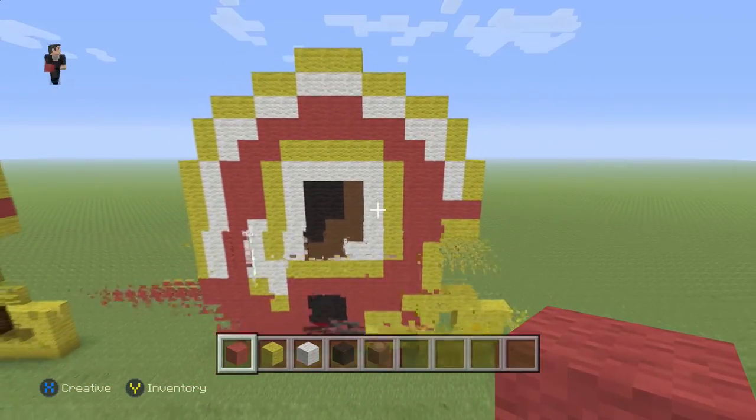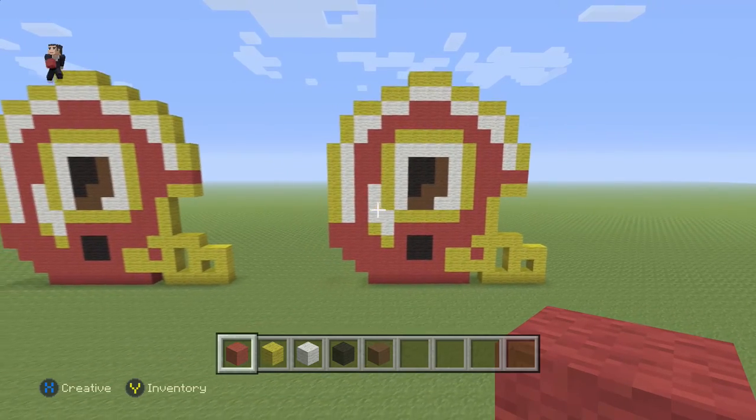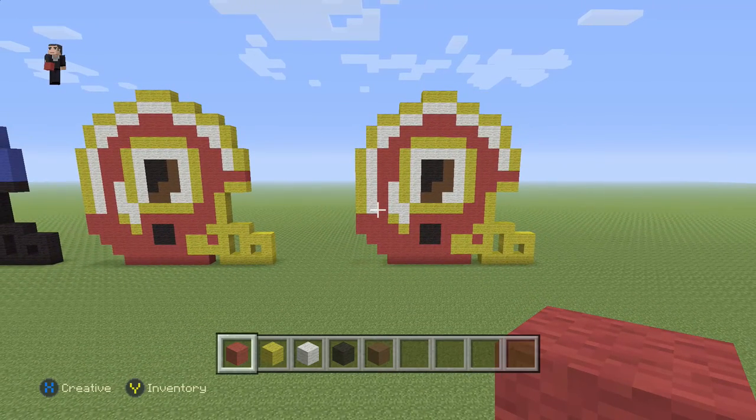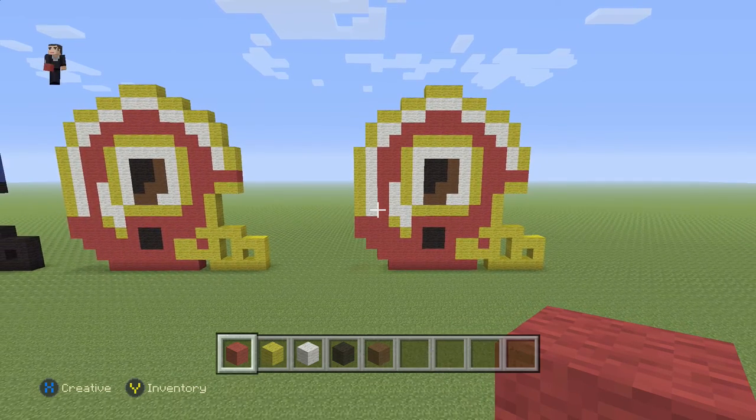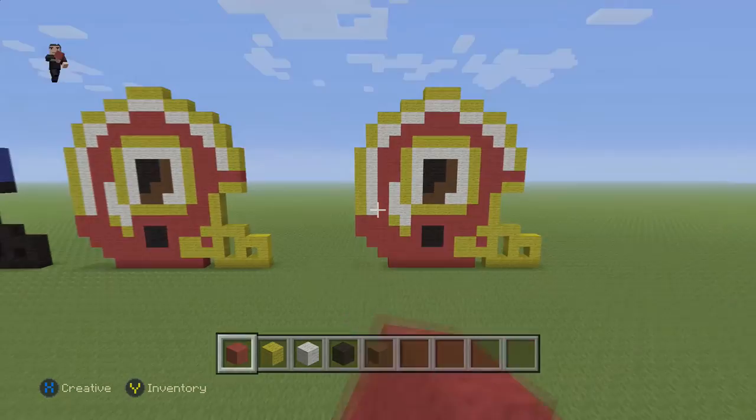And there we go — we have finished building the Washington Redskins helmet! Hopefully you guys enjoyed this video. If you did, please hit that like button, subscribe if you haven't so you can stay up to date with our newest videos, tell your friends about us to help us grow this channel, and as always, thank you so much for watching. We'll see you next time!